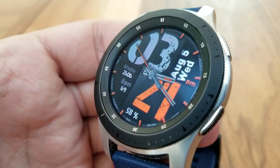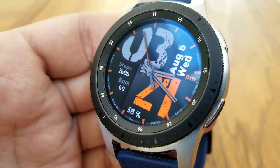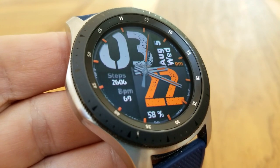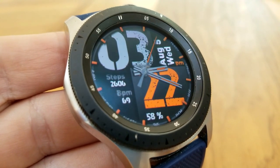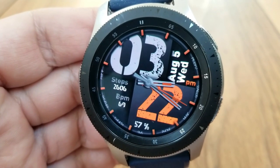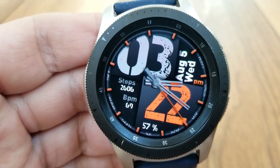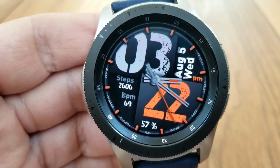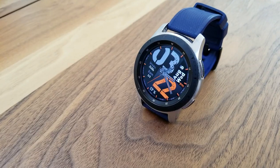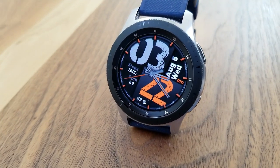In terms of display information, you have the day and date shown in the top right section of the face, your power remaining is shown as a percentage near the bottom area, and off to the left-hand side are additional stats for your total step count as well as your last recorded heart rate. I've talked about staying true to a theme before, and you can see the developer has done this.